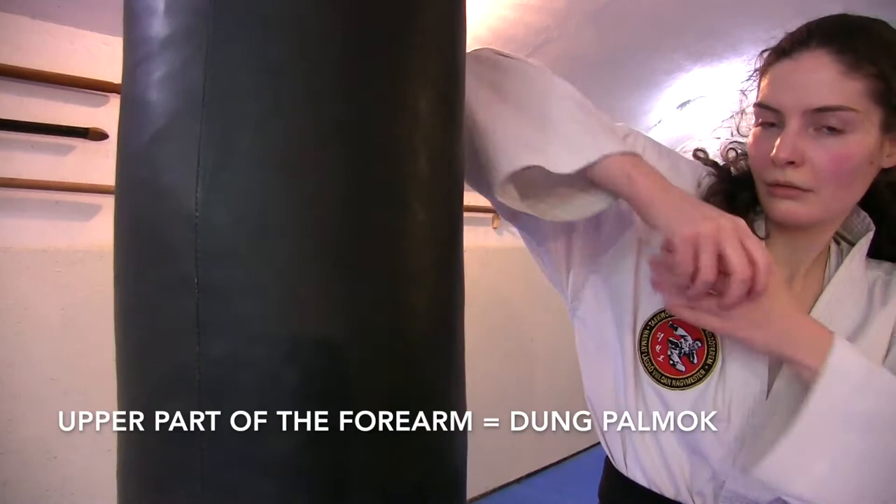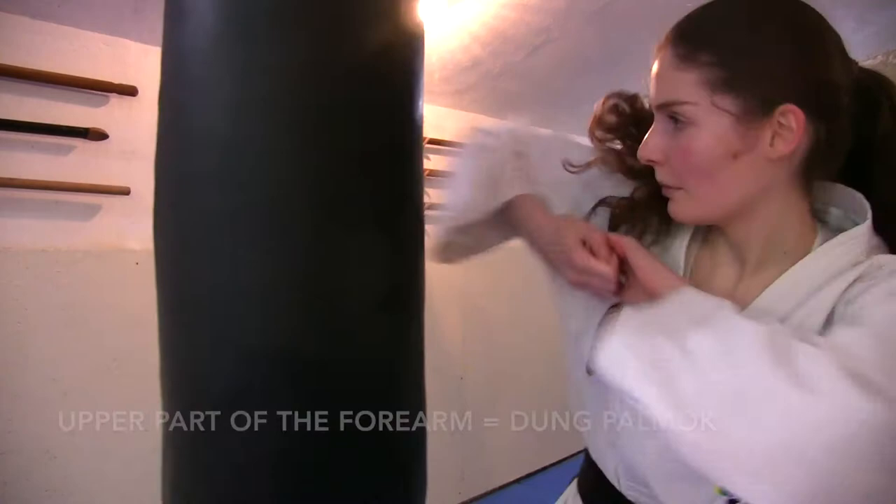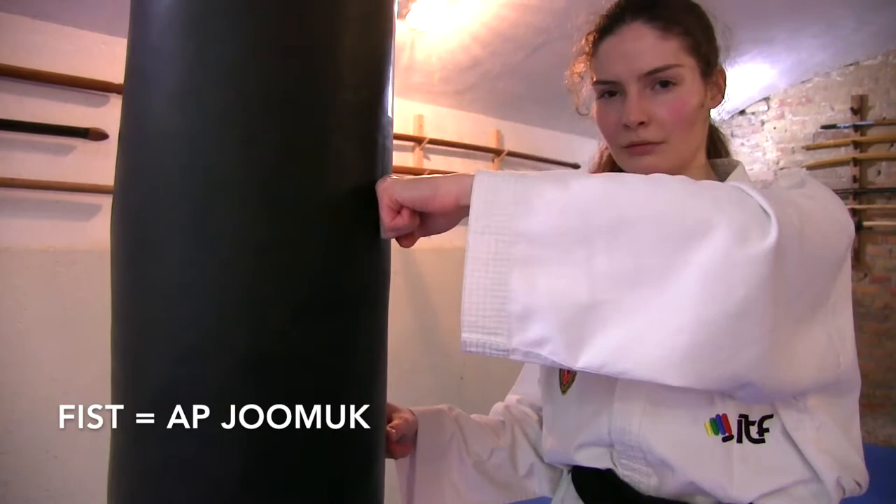The upper part of your forearm is the Dung Palmok. Next technique is the usual Abjung, which is your fist. Make sure that your wrist is straight — it doesn't go down or up.